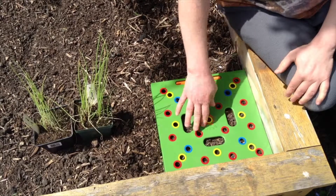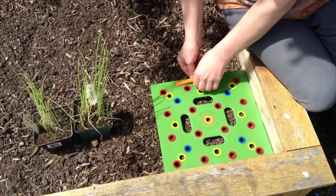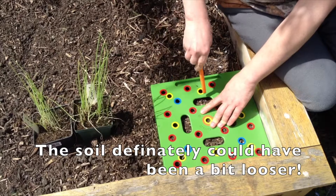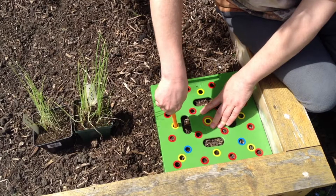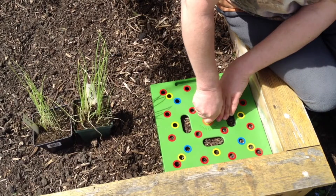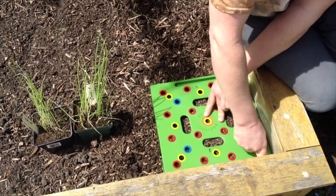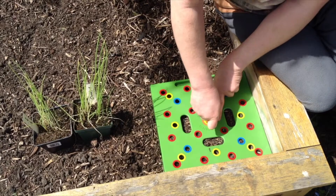Once it's in place, remember we're doing the yellow holes. We take the dibber and essentially press it in — some soil may be a little harder to press into, but this soil isn't too bad. You want to go in fairly deep because when we transplant, we can adjust the height accordingly. Once we've got all nine holes made, we can remove the square.